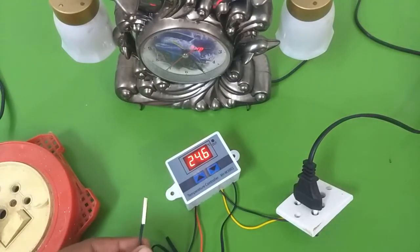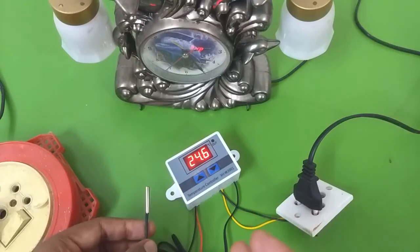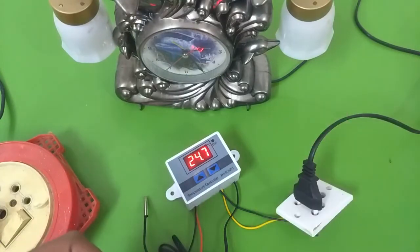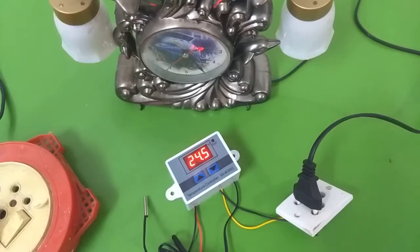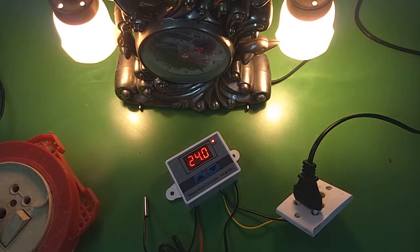Now I'm going to blow on the thermistor, the temperature probe, to bring the temperature down. As soon as the temperature goes below 24 degrees Celsius the lamp — or, in the case of an aquarium, the heater — will turn on. I'm blowing on the thermistor... the temperature is falling, and there you go: as the temperature hits below 24 degrees Celsius the heater came on again, and it will stay on until it reaches the final temperature of 25 degrees Celsius.